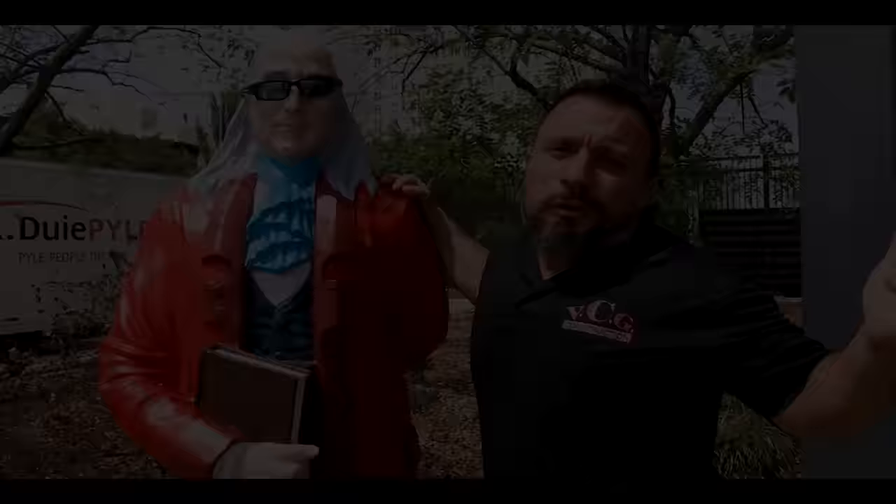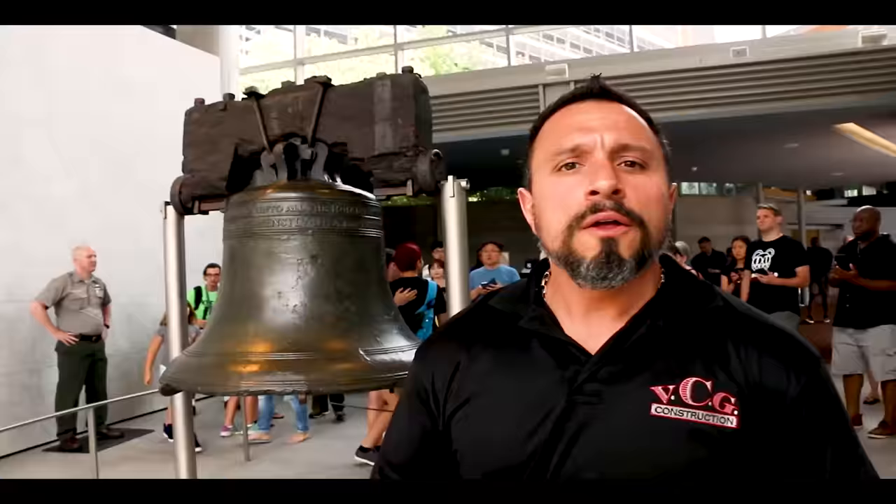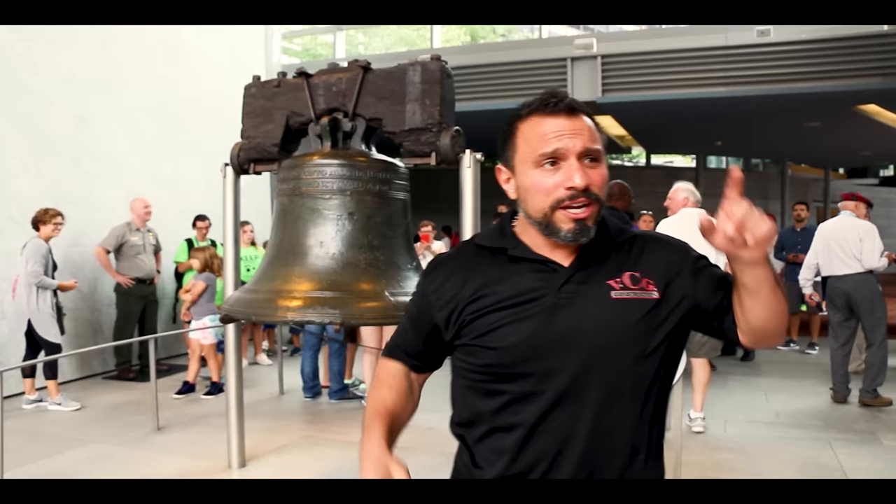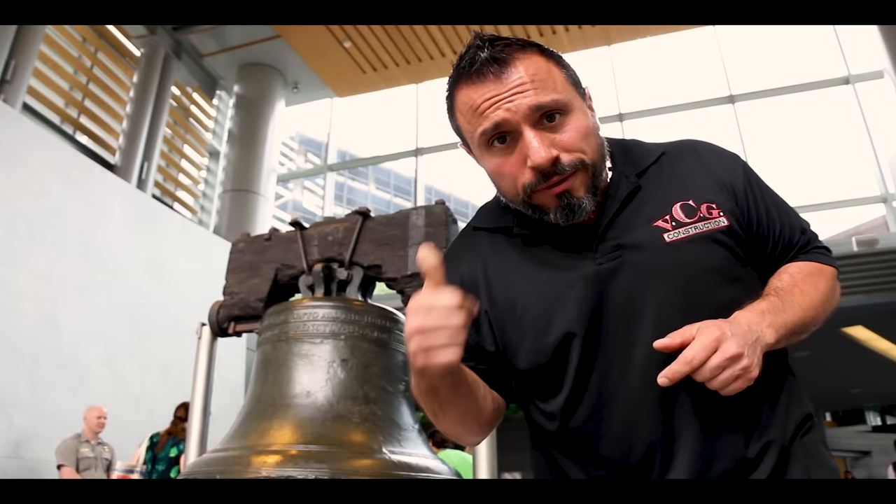The video's over, but I know you want more — here's how to get it. First thing you need to do is pretend you're at the birthplace of freedom. Ring that bell like it's 1776 and let all notifications flow. Not subscribed yet? Smash this button here. After that, watch this video here, here, and maybe over here. See you later.